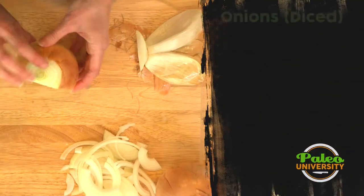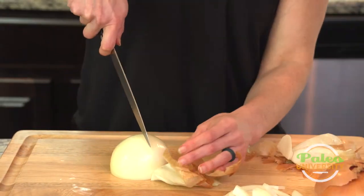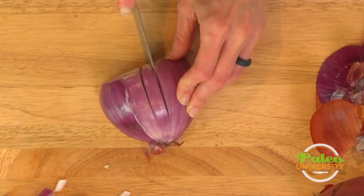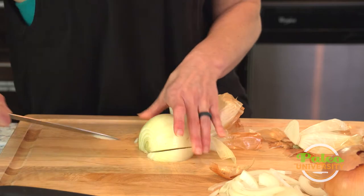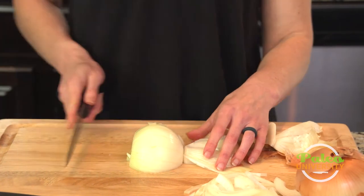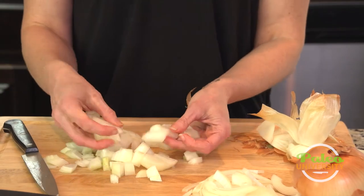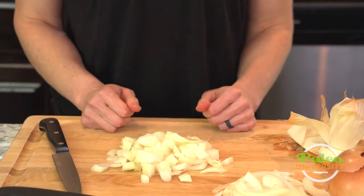Now I'll show you how we dice. We've got this other half — we're going to peel back this rough skin. The first thing I'm going to do is cut down the middle towards the root, but not through it. I actually want to use the root to keep holding the onion together, and I'm going to cut down the side at an angle so I get through. Now I've got it cut down towards the root and I'm going to cut across it this way. As I cut, you're going to start to see that it's already diced for me — beautifully diced onion, pretty even pieces, and I didn't have to make nearly as many cuts. It was really quick, so there you go.